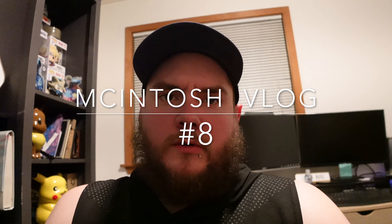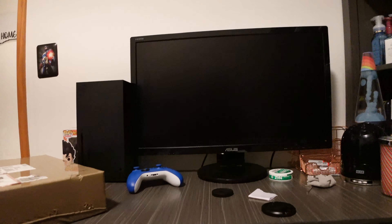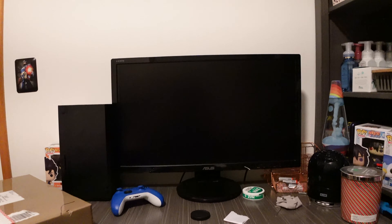Welcome back everybody. I have not been doing what I said I was going to be doing, which is vlogging more. We got some cool things today. First we have this cord cover — just kidding. But we do have this because I got a new desk setup, and this is kind of what it looks like right now. It's just a little messy.